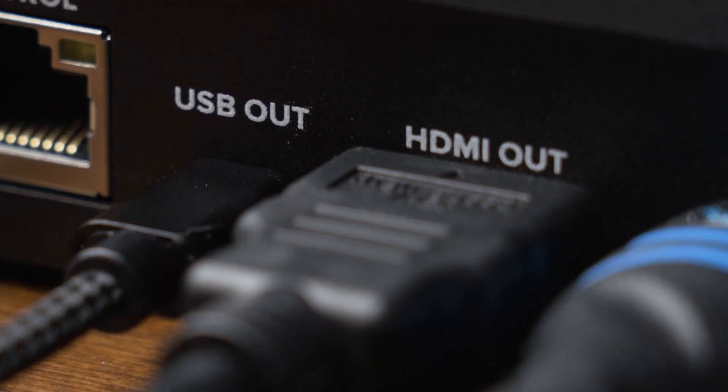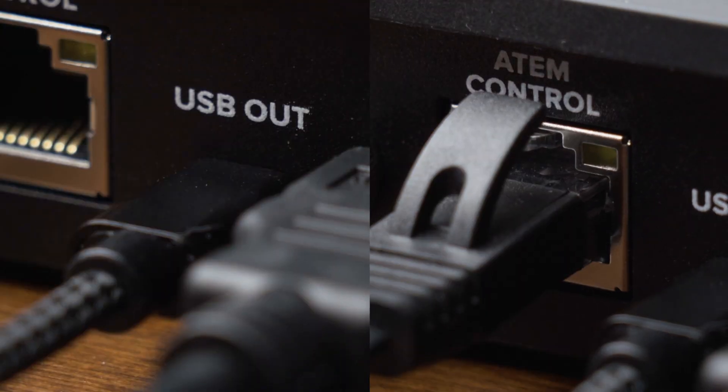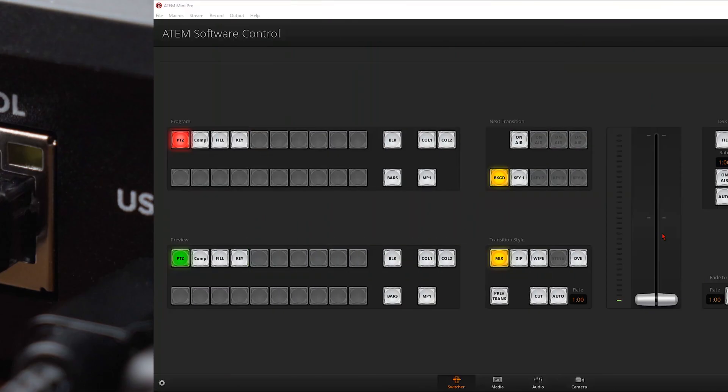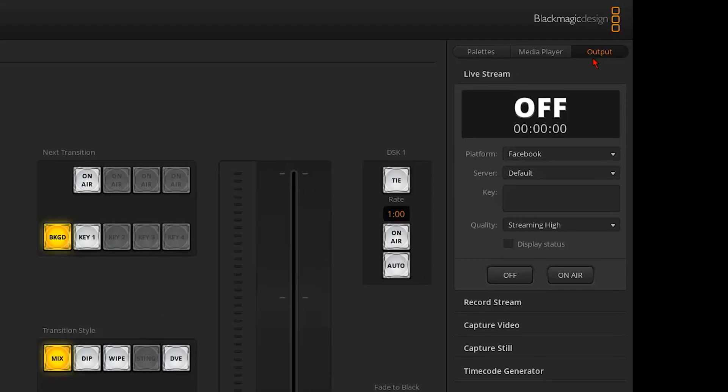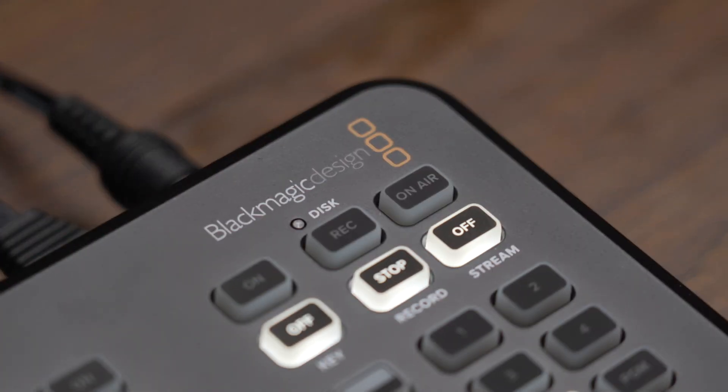To set up your streaming settings, you'll need to be connected to a computer either through USB or ethernet to access the software control. Once you open the software control, click on the output tab. From there, you can select your streaming platform like Facebook or YouTube, then enter your server and key settings that you'll get from Facebook or YouTube. Once those are all set up, you can either click the on-air button in the software control or press the on-air button on the ATEM to start streaming.